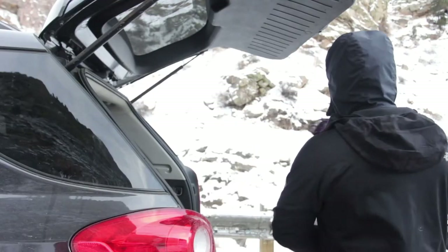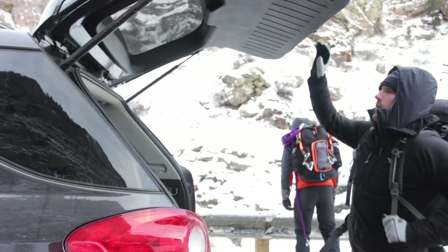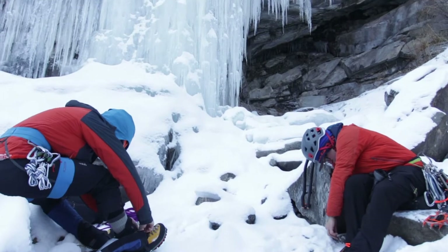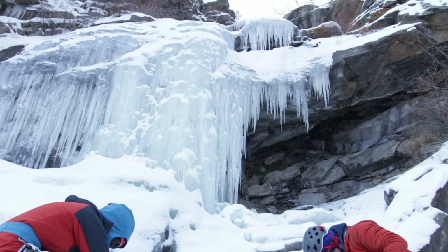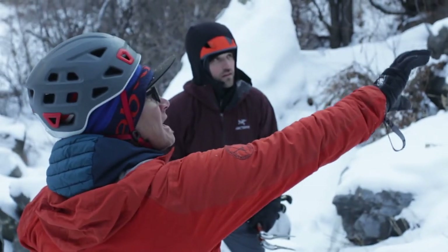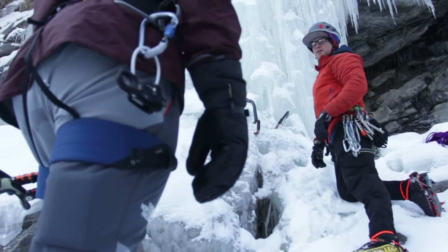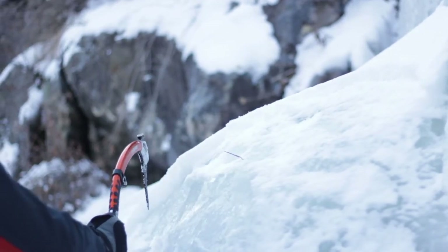Day two is typically a climb of some sort that puts into practice the skills we learned on day one. It's typically a longer climb where you're going to be guided up an objective in Rocky Mountain National Park or somewhere else we're climbing that day, really focused on reinforcing the lessons from day one.